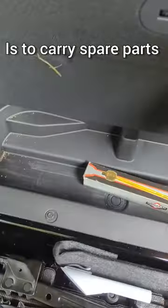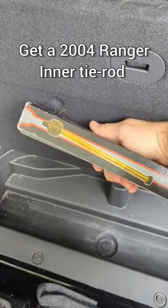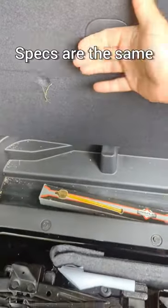A great safety backup is to carry spare parts instead of the expensive Ford Bronco ones. Get a 2004 Ranger inner tie rod — the specs are the same.